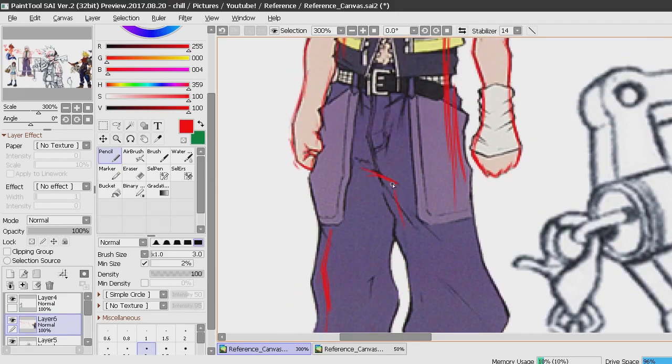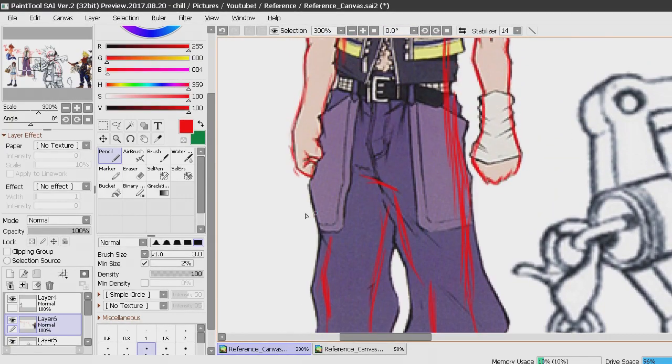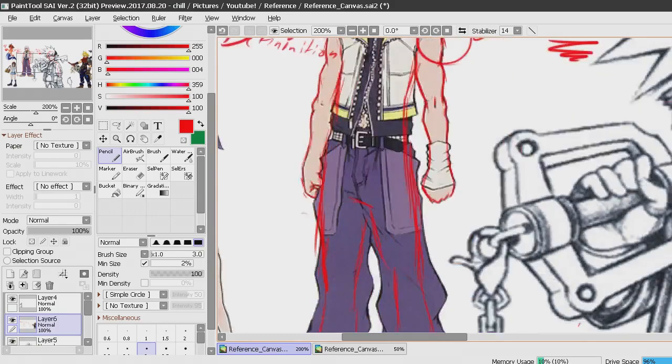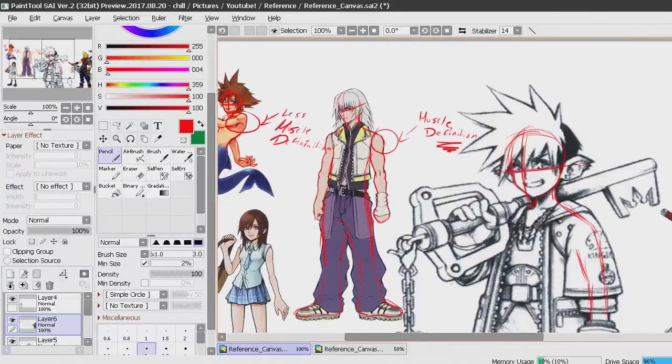Trying to guess what his legs look like is a challenge on its own. In other parts of this series, if it becomes multiple parts, I'll probably go through how he does line art, how he draws hair and eyes. If this video does pretty good for the amount of subs I have, I might consider doing that.